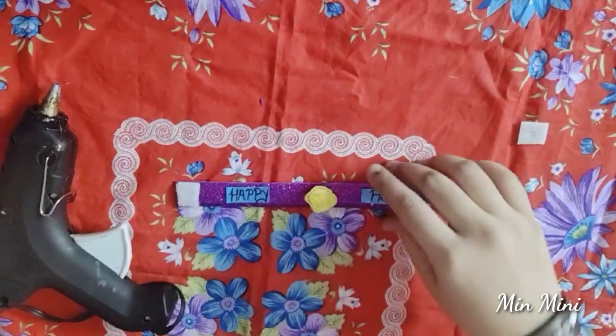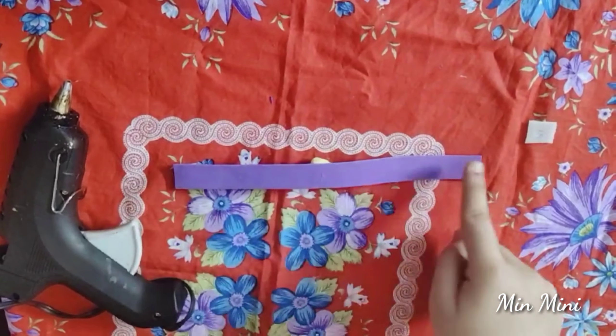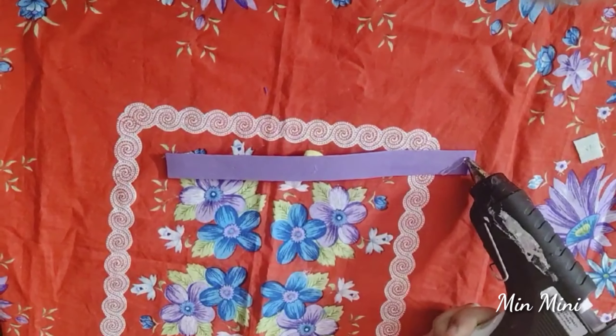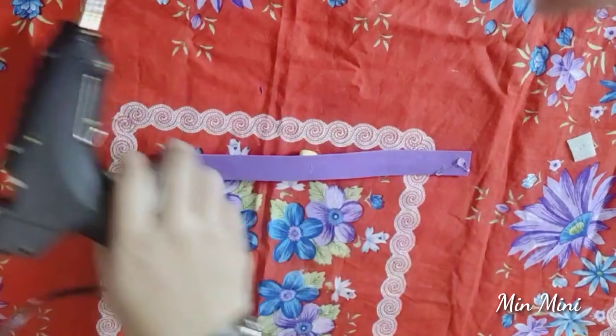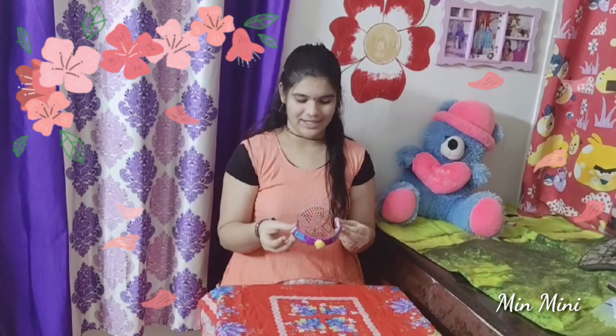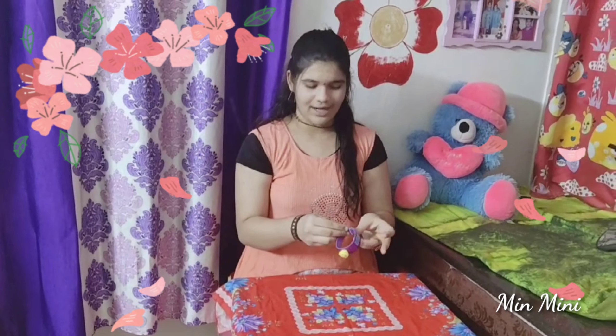We will put the prickly side on one side — this is the opposite side, so put it here. See, we are ready — the friendship band is done! We have a great happy friendship band, ready to wear.